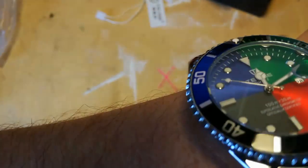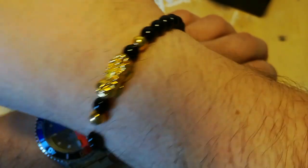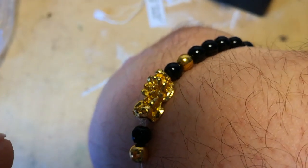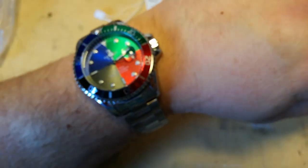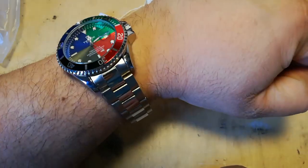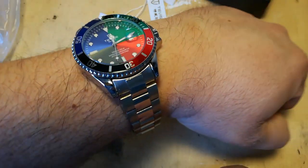Let's have a look at it on the wrist. I think I'm more chuffed with the little bracelet — it looks really nice, it's got a little Chinese dragon on it. There it is on the wrist — on my seven-and-a-half-inch wrist, it looks alright. This I've affectionately named 'The Jester', because the colours suggest that it's a bit of a jester.